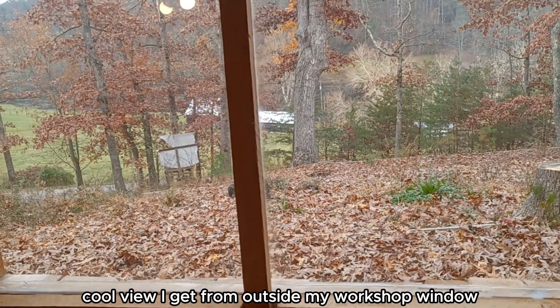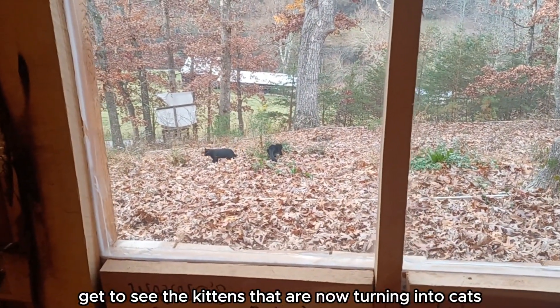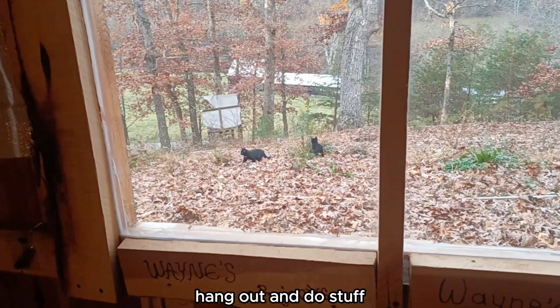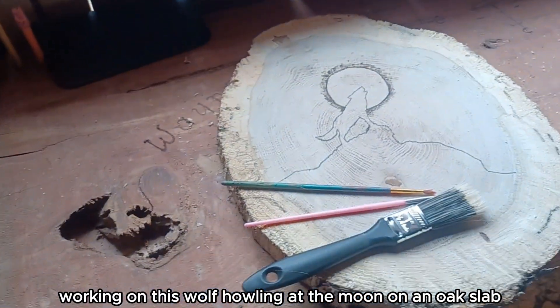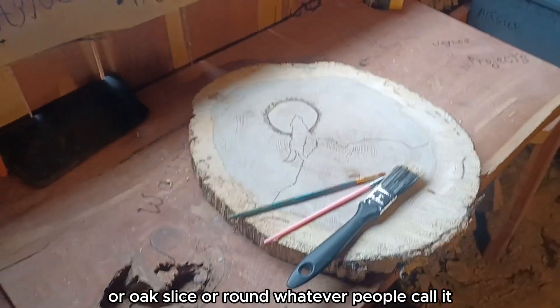Cool view I get from outside my workshop window — get to see the kittens that are now turning into cats hang out and do stuff. Working on this wolf howling at the moon on an oak slab or oak slice, or round, whatever people call it. Gonna stain it now.